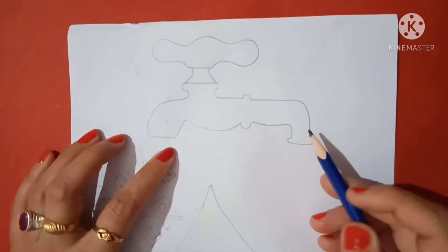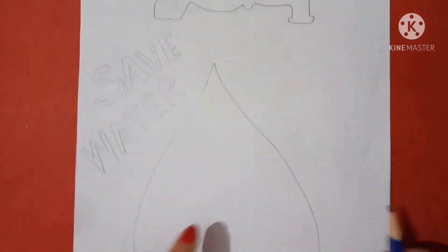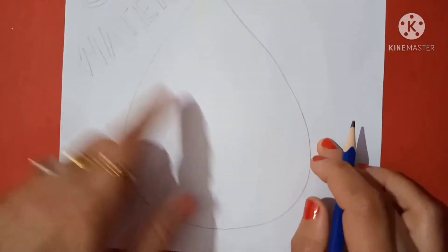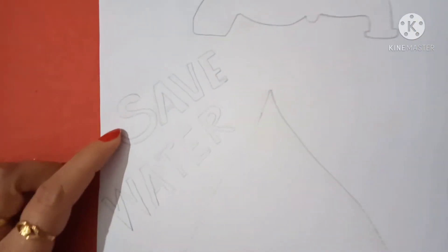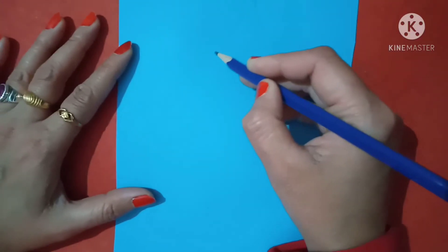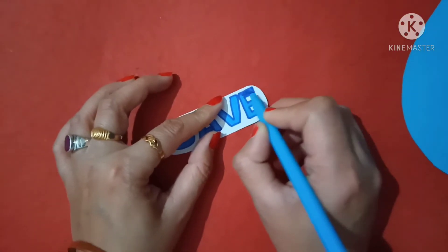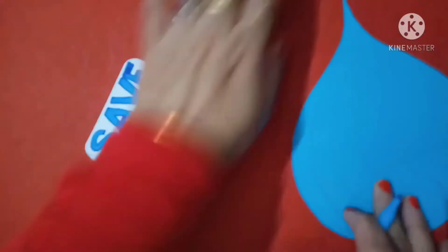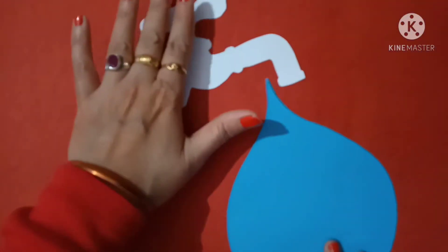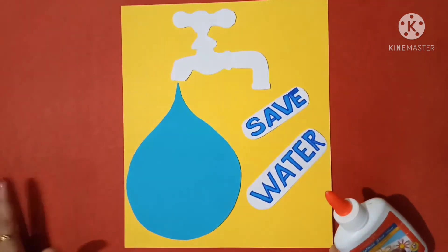Okay, first of all take a pencil and draw the tab, drop and write Save Water. Use blue sheet for the drop. Paste it on the yellow sheet with glue.